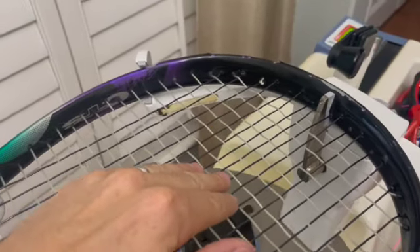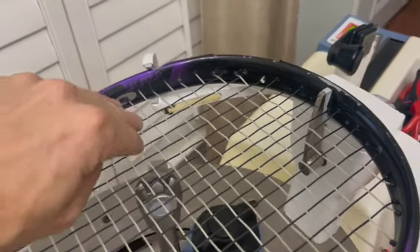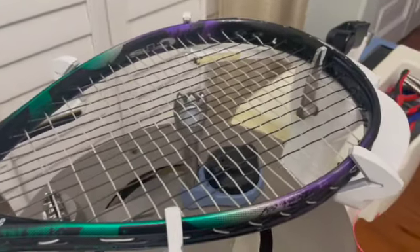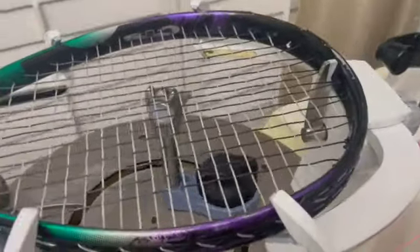As you string this racket, it's really important that you always be pushing up the cross strings, because they definitely bow downward on this racket more than maybe any racket I've ever strung. So that's the Prince CTS Extender.